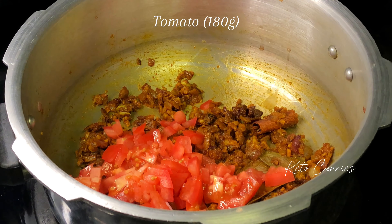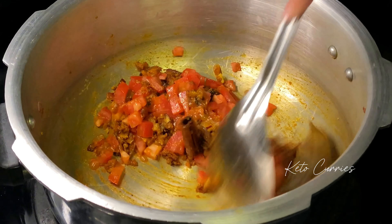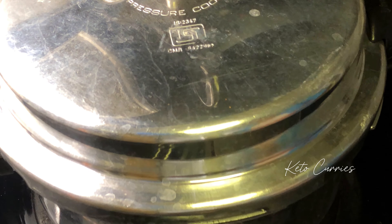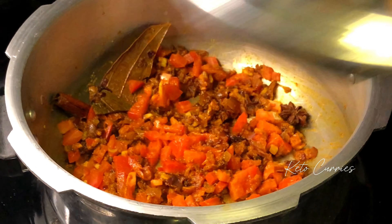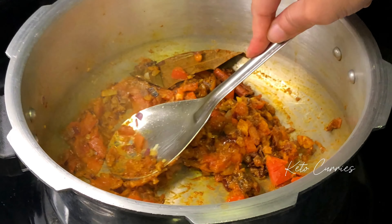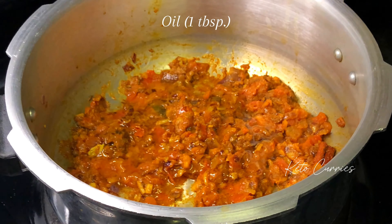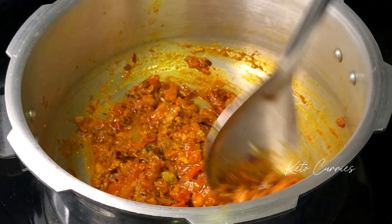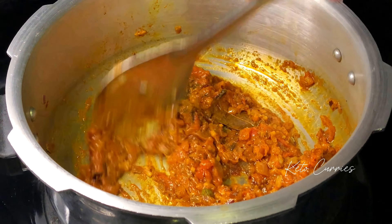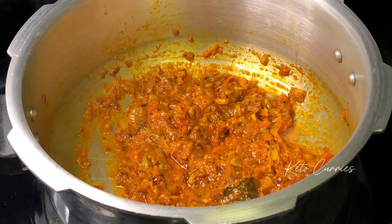Next add in 180 grams of chopped tomato and some salt to taste. Stir fry that and quickly place a lid on — not under pressure, just any lid — for two minutes so that the tomatoes sweat. Once the tomatoes have softened, press them down with your spatula and make a paste. Add one tablespoon of oil and keep frying the tomato onion paste for a minute or so, or till it starts to look oily. This paste is going to form the base for our chicken curry gravy.